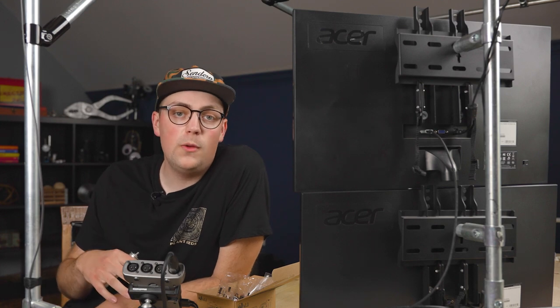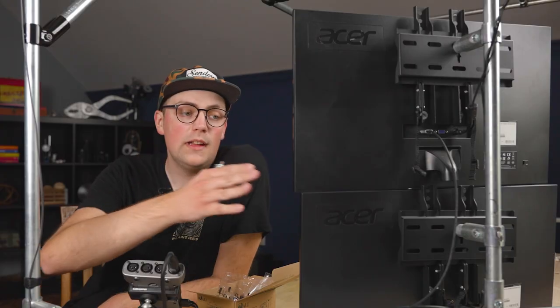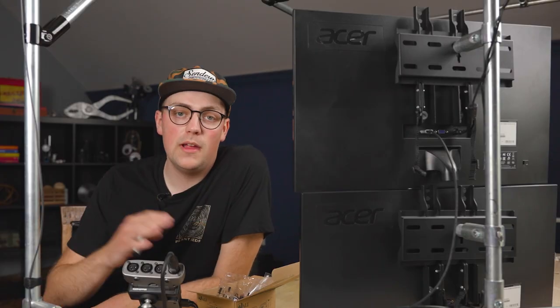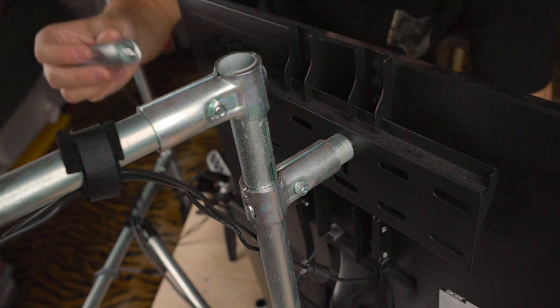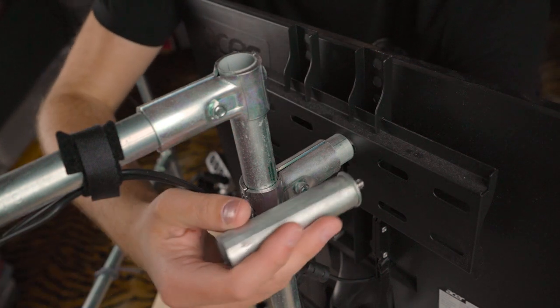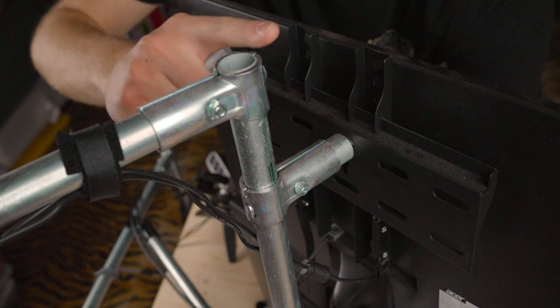A couple years ago, a community member named Matthew shared one of my all-time favorite Maker Pipe hacks. It was how to securely attach monitors to your Maker Pipe and conduit frames. The solution was basically to get a stub piece of conduit, then add on a really inexpensive mount, so you could secure it to your build with a Maker Pipe connector.